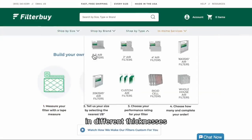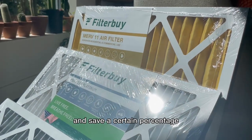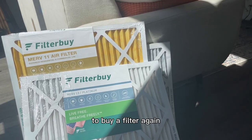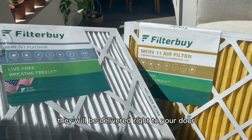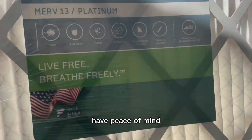They offer different MERV ratings and different thicknesses, and you can even do a subscribe-and-save to save a certain percentage. You never have to go to the store to buy a filter again — it will be delivered right to your door. You can just pop the new filter in and have peace of mind that you're good to go for the next few months.